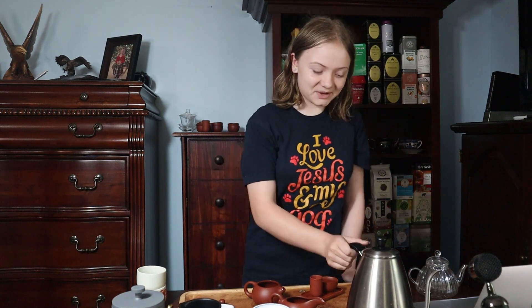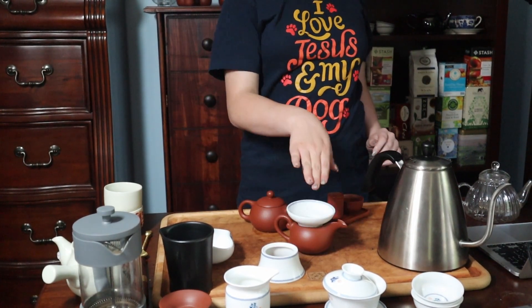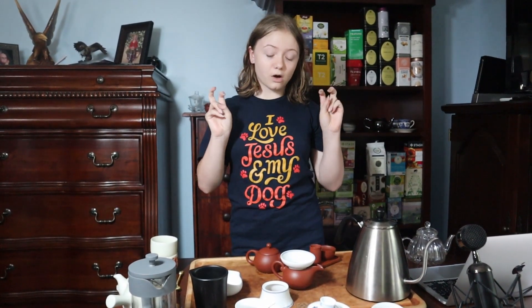If you've never had pu-erh, this does not sound good, but I promise you it tastes better than it sounds. We're just going to do one infusion — let that sit for a few seconds. So there are two ways that you can do this: the right way and the wrong way.